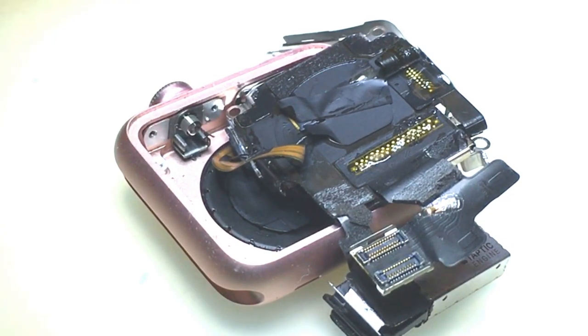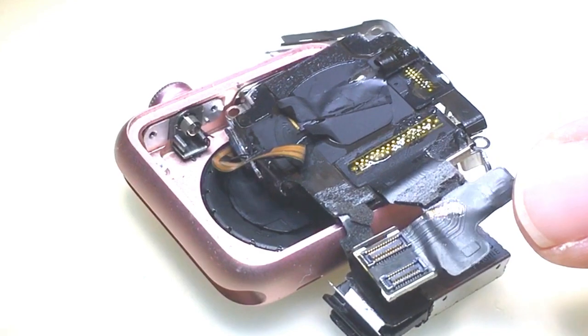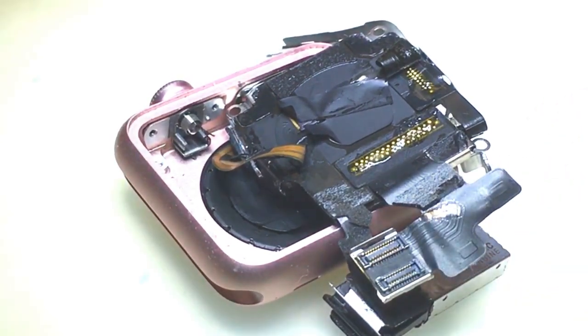Alright, today I'm going to be doing the LCD and digitizer flex cable on an iWatch. It's a 38mm first series.